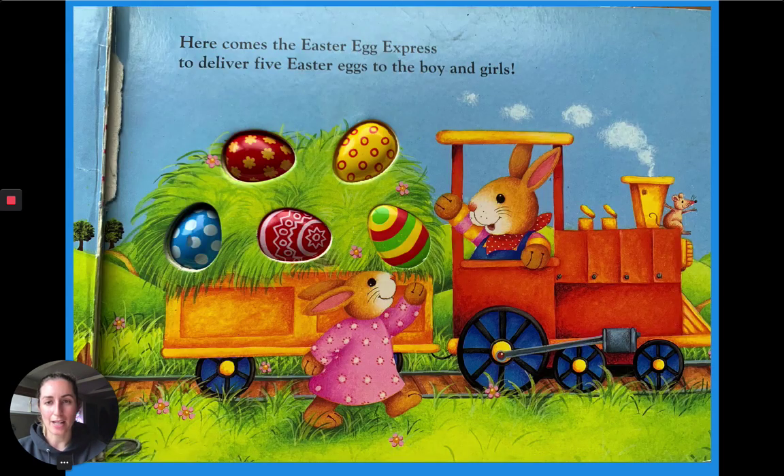Here comes the Easter Egg Express to deliver five Easter eggs to the boys and girls. Can you guys count the Easter eggs with me? One, two, three, four, five.